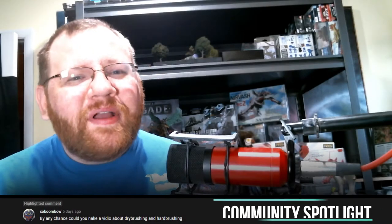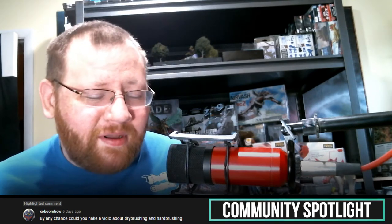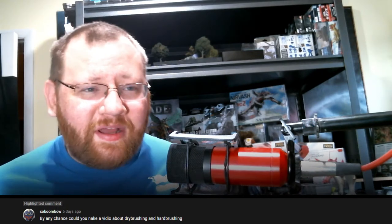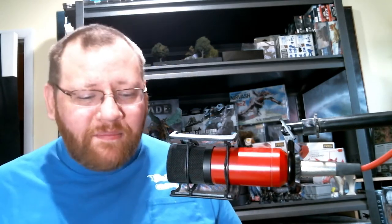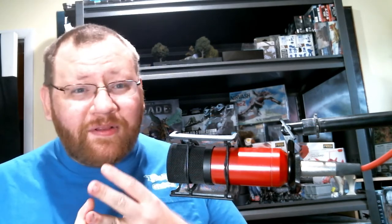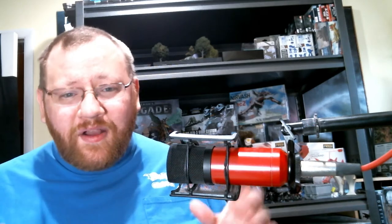Hey guys, my name is Graham Johnson, welcome back to Tabletop Glory. Today we're going to be revisiting some older videos made back when I was still doing everything on my cell phone. I've had a lot of comments both here on YouTube as well as over on TikTok asking about the basics — different brush types, brush strokes, what to look at when buying brushes, how to maintain them.